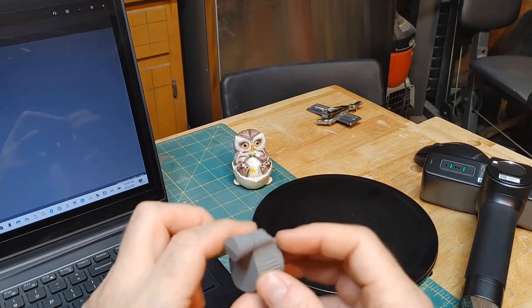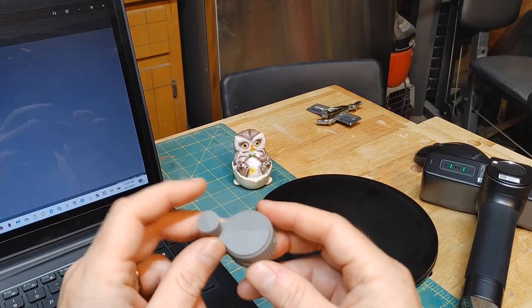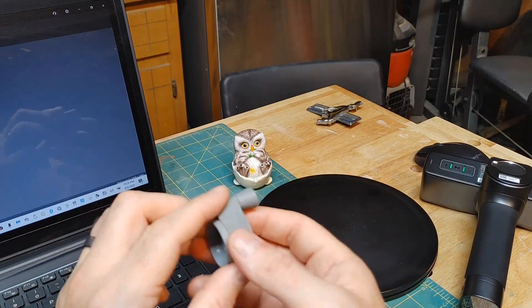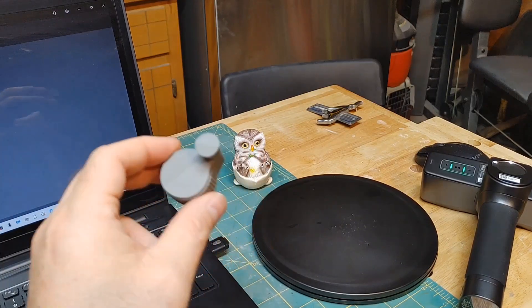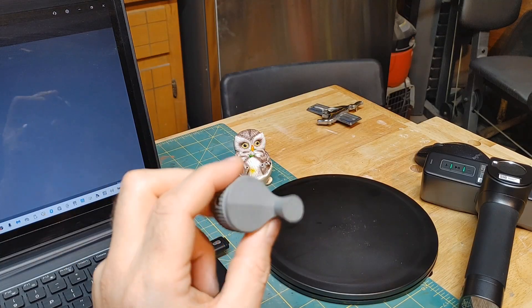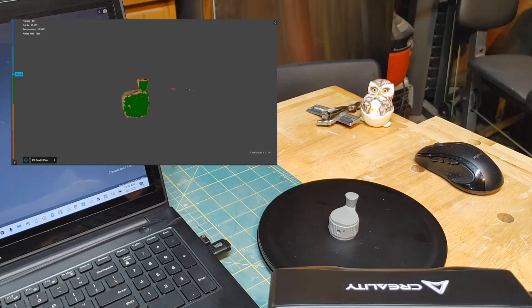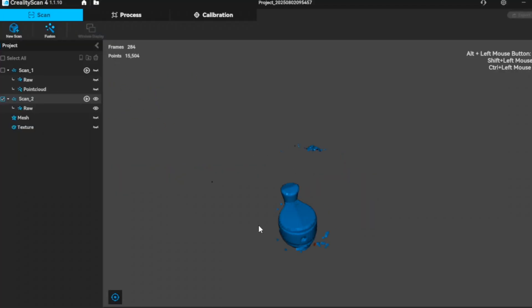We're going to start a new scan, and I'm really excited because I'm currently building a proton pack. This is a real crank knob that comes off the Ghostbusters proton pack, used in the 1984 movie, and I'm going to try to 3D scan it. I don't think it's going to be a perfect scan, but I think I can get it good enough for a 3D print. We got a little bit of noise there, but that's fine — let's go ahead and process it.